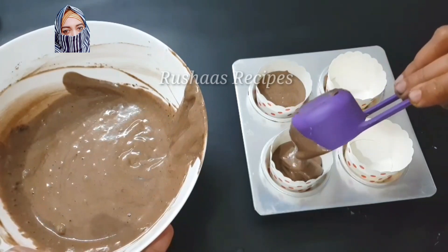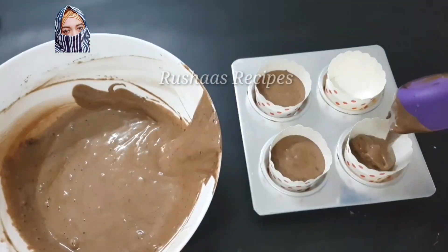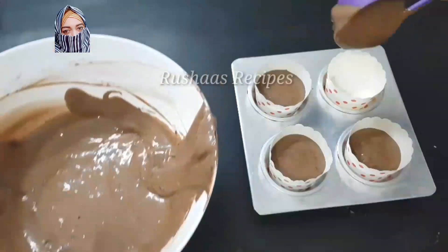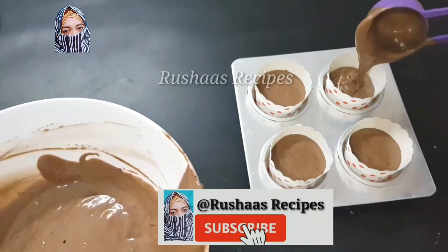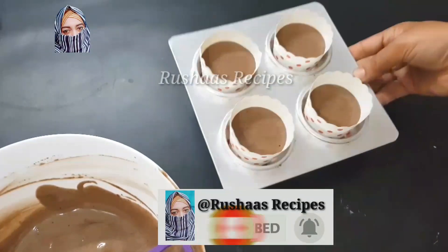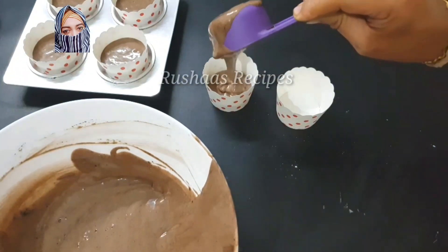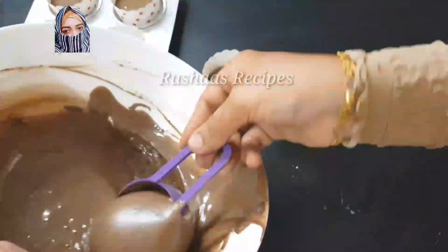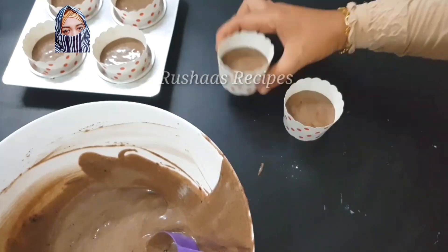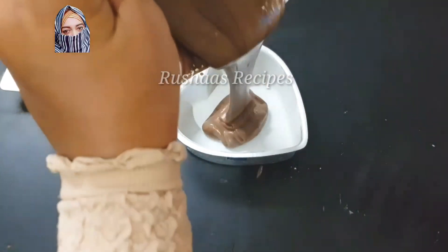We have a few subscribers and a few cakes. We are going to follow the same design. Then we will mix the dry ingredients and mix in the milk. We will add 1 cup of milk, then 2 tbsp of milk. Then mix the dry ingredients correctly.